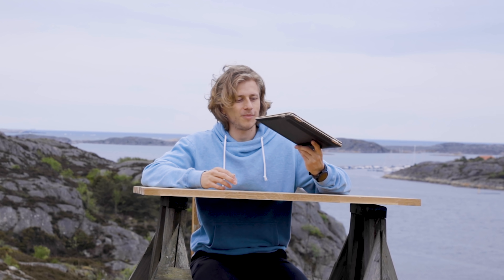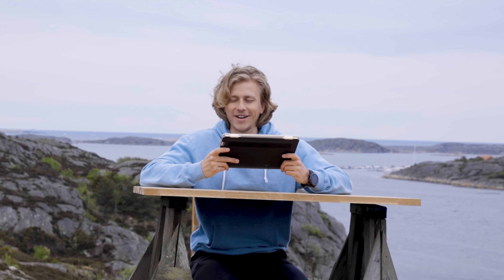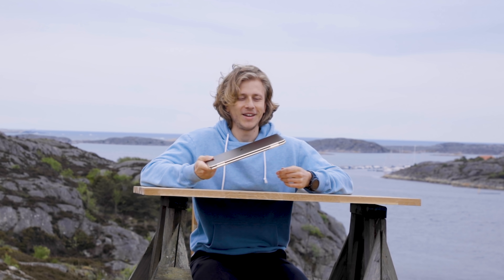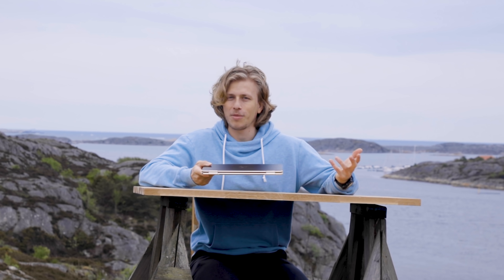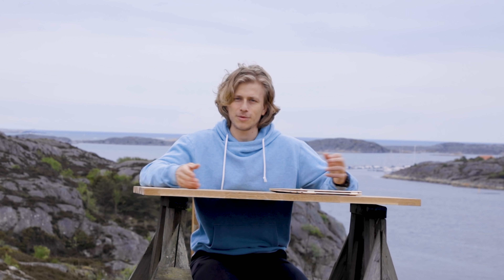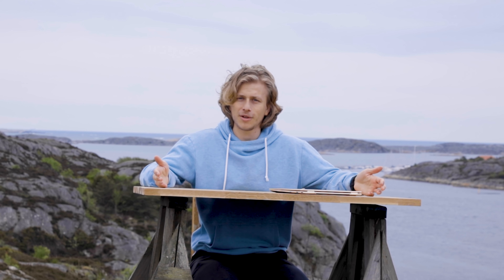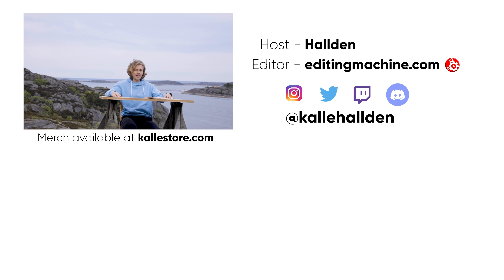I want to thank Intel for sending me this laptop — I really enjoyed testing it out and hope to do this more. Even though I might not be the best tech reviewer, I wanted to show my use case so you could see what I do with a laptop and what this laptop is all about. Anyway, that's it for this one — I hope you enjoyed it and I'll see you in the next one.